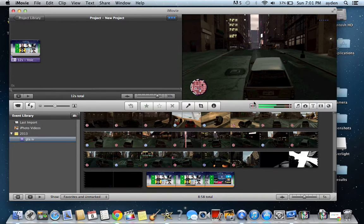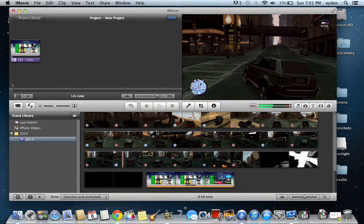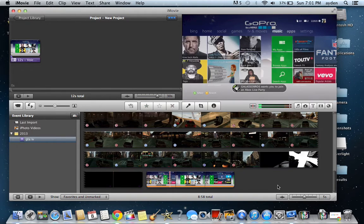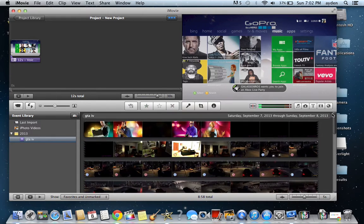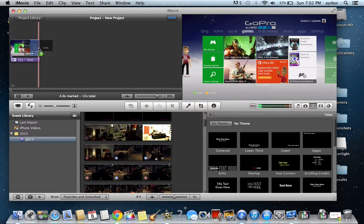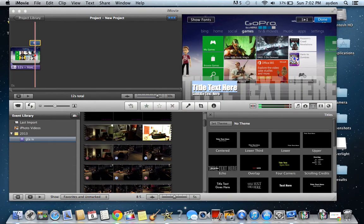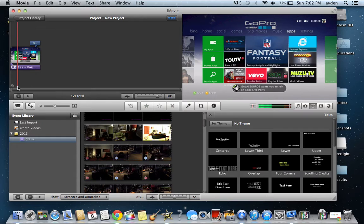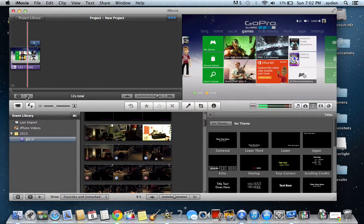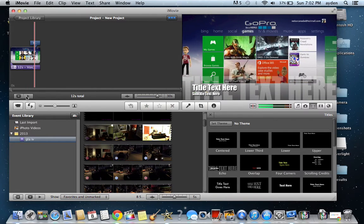Once you've done that, if you want to add like a quick text overlay — I did it in this video actually — basically if you want to add some text, you click the T button and you just grab whatever style you want. Place it for the last four seconds, that's good. And now you play it from the start to preview it.